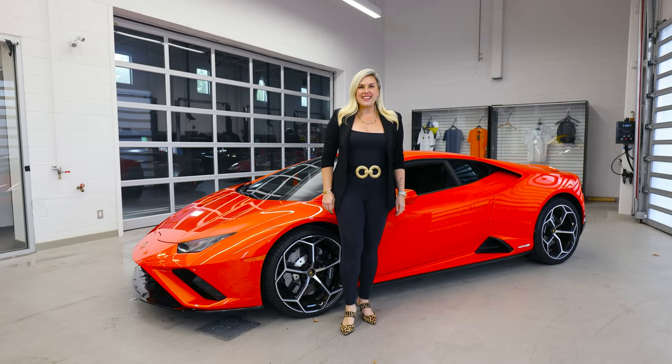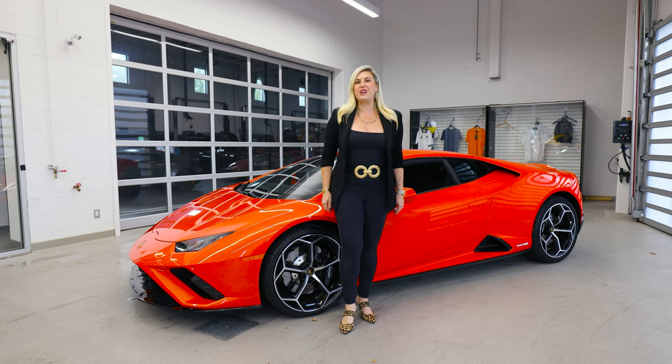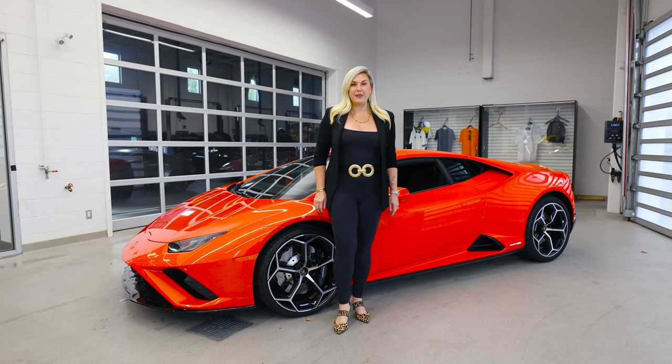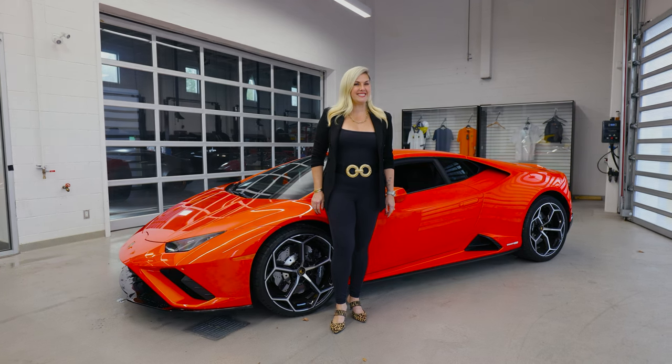All right guys, thanks so much for watching this episode. If there's specific Bullshift that you want to know, be sure to leave your questions in the comments below and I'll try to feature it in a future episode. And as always, if you'd like to know more about the Lamborghini brand, be sure to make an appointment with me at Lamborghini Uptown Toronto in Vaughan.